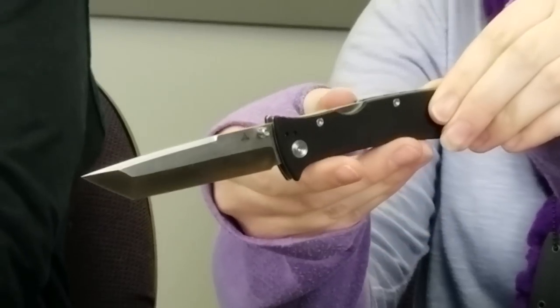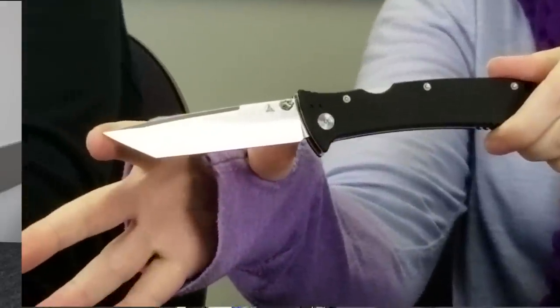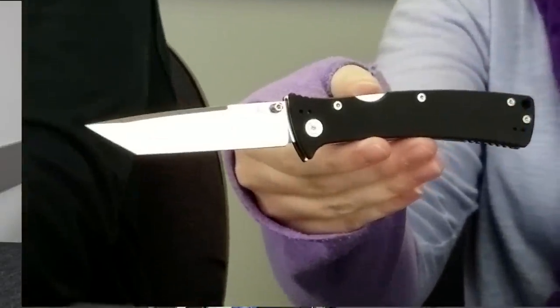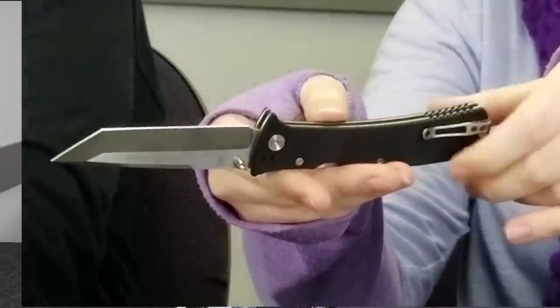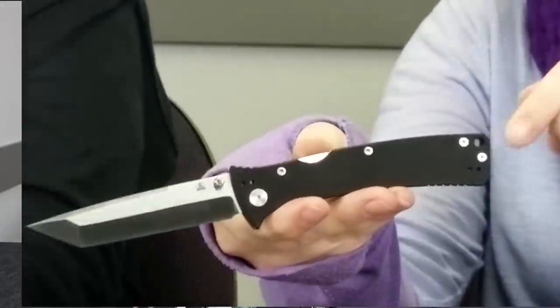This multi-grind tanto style blade is perfect for everyday tasks and the four-way pocket clip allows you to adjust the knife in whatever way best suits you. This lock back is about eight inches overall, five inches closed, while the blade is just under three and a half inches. It weighs three and a half ounces, making it a perfect pocket or backpack carry. It also has a thumb stud for smooth quick opening and a lanyard hole. I like this knife but I'm more of a frame lock type of guy.